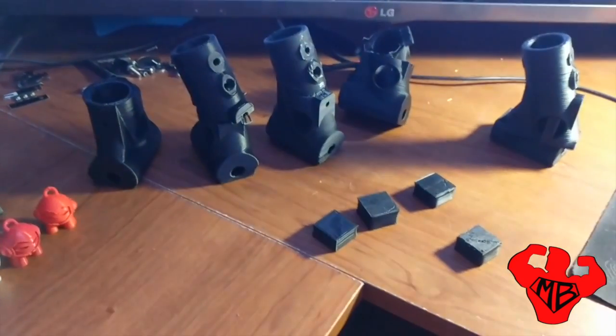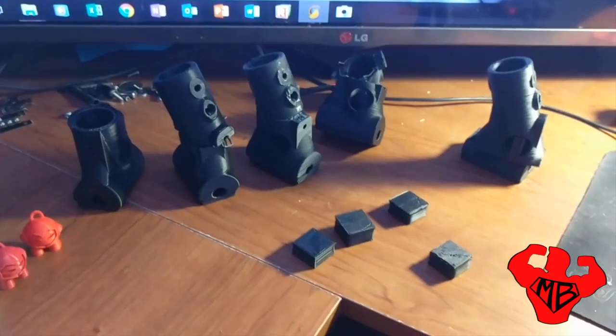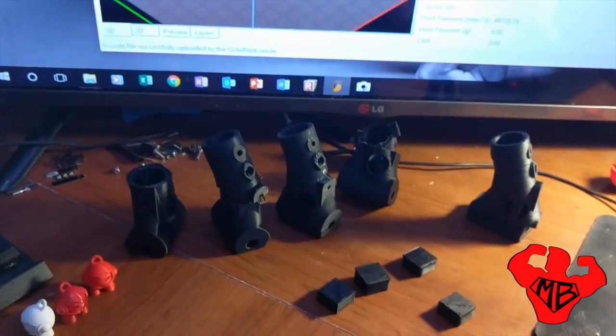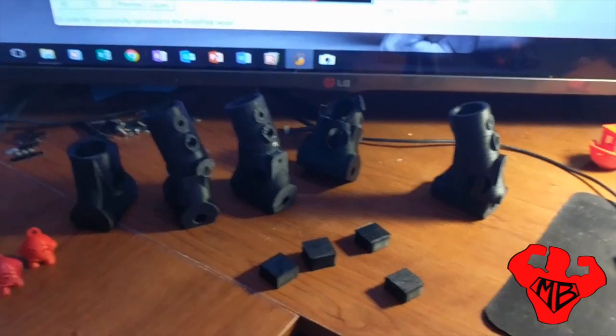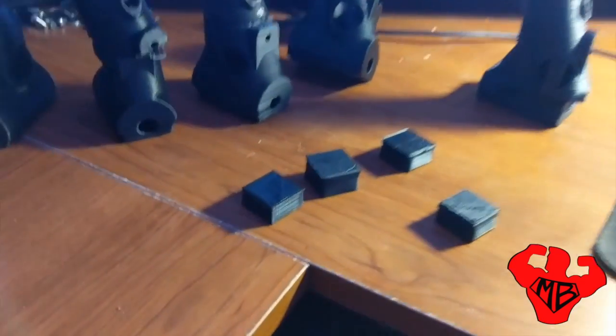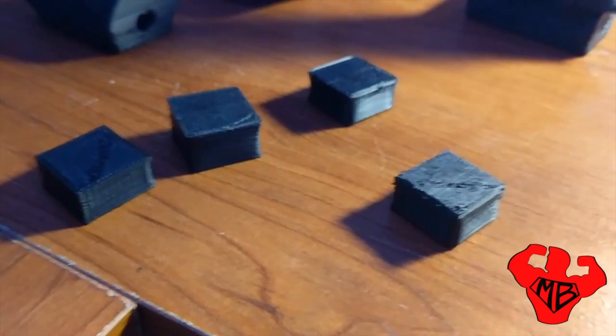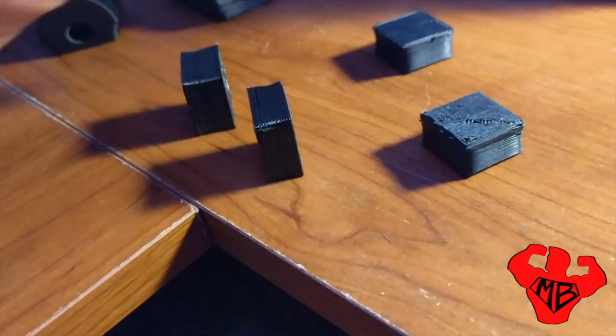Here we have some prints done in ESUN ABS+. It's basically been a torture test that I've been going through over the last couple days to figure out the best, most rigid way to print ABS. If we look here, starting with these guys — here are a few torture cubes that I started with, just experimenting with different temperatures.